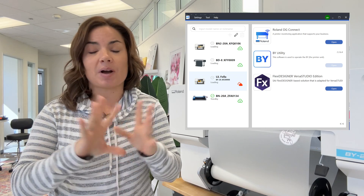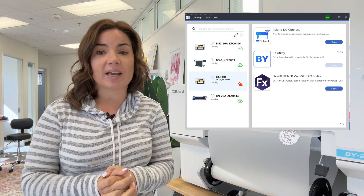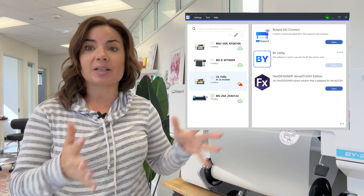You also have an improved utility, which came with the BN-2 models as well. The BY-20 has that, and the utility is definitely improved — it's very intuitive. However, number five is that you have to be connected to DG Connect Hub, which I am honestly not a fan of. I find it a little unstable; if I have a problem, it's usually due to that. With the BN-20D you did not have to be connected to the Hub, but with this one you do.